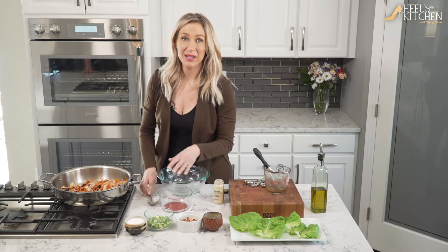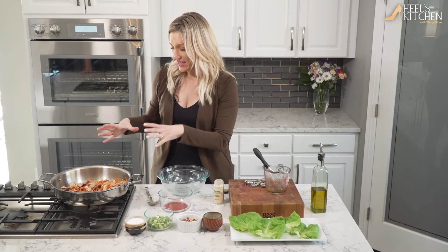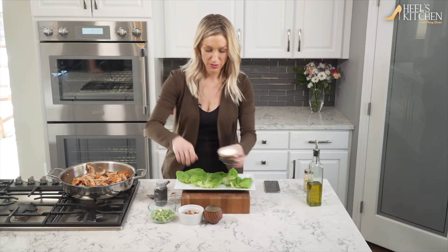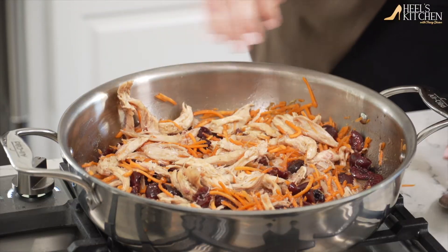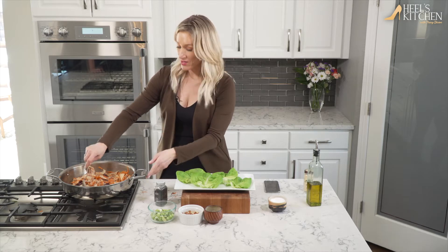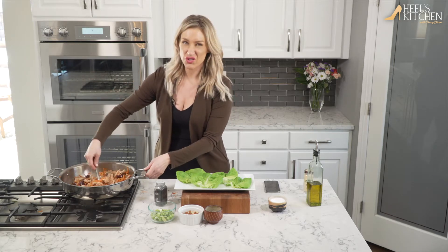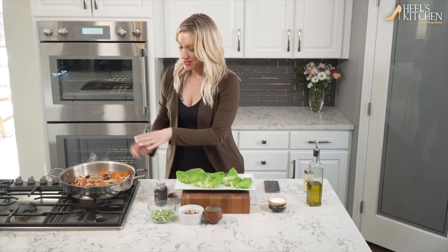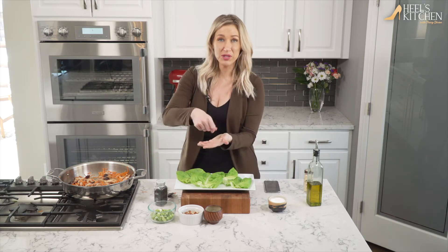We're just gonna let this get happy for a couple minutes, get it all nice and warm — the sauce is gonna start to reduce a little bit too. Hit it with a little salt and some pepper to taste. The very last thing we're gonna do is add the green onions, because you want to make sure they remain crunchy, and the almonds too. If you're only making half of it, just top each individual lettuce wrap with some almonds at the end. If you're serving it all together, feel free to mix them right in.